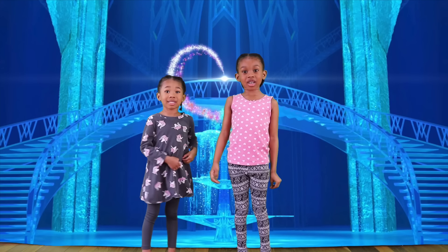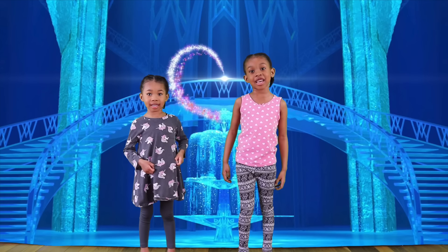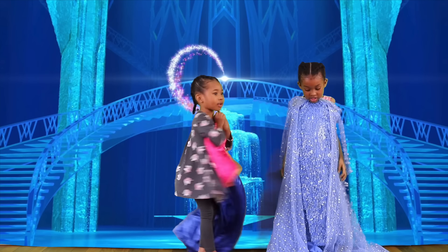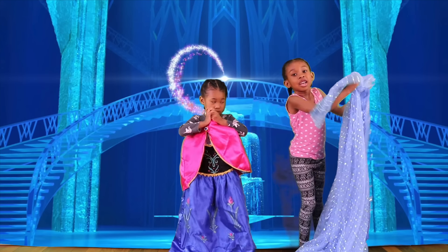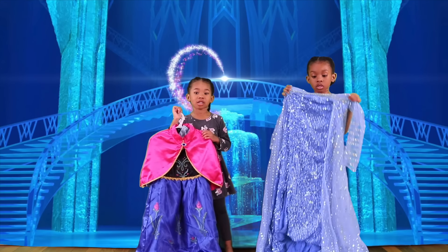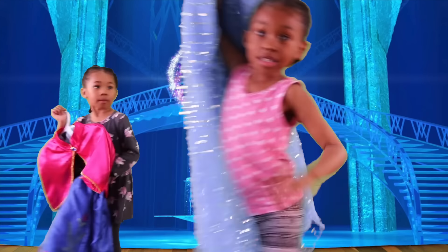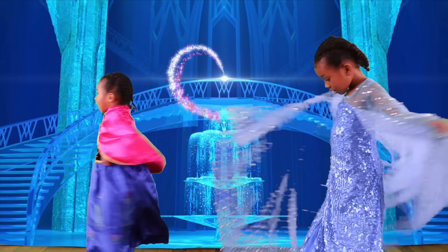First, we're going to need our beautiful dresses. This is Anna's beautiful dress — that's Anna going in. This is Elsa's dress that I'm going to wear. It's so sparkly, I love it! Let's go change into our dresses. Oh my gosh, look at my amazing dress! Wow, I look so beautiful like Elsa! And I look so beautiful, it looks like Anna.